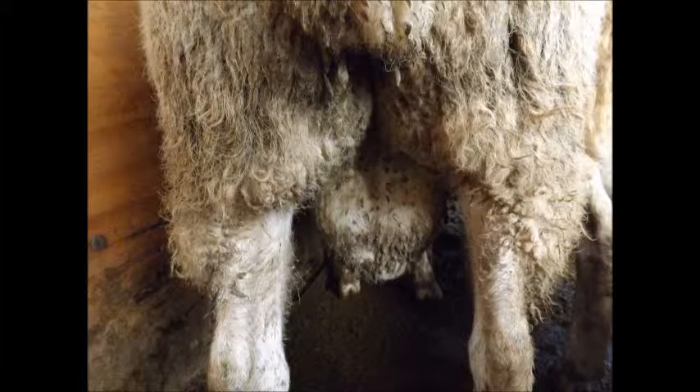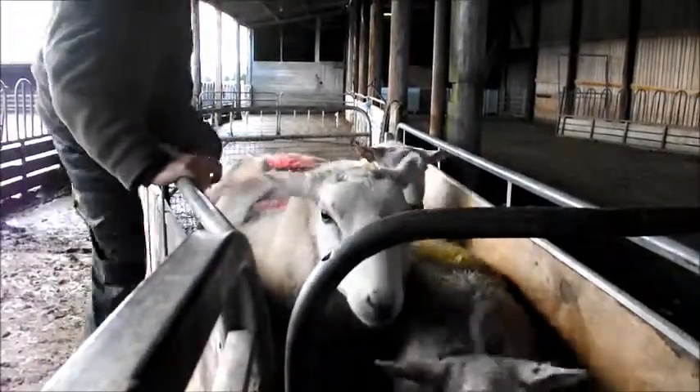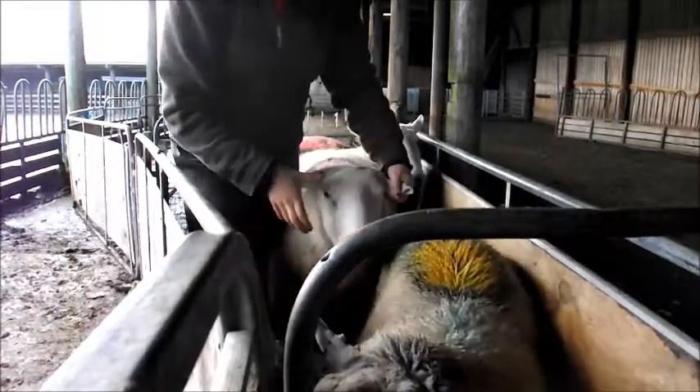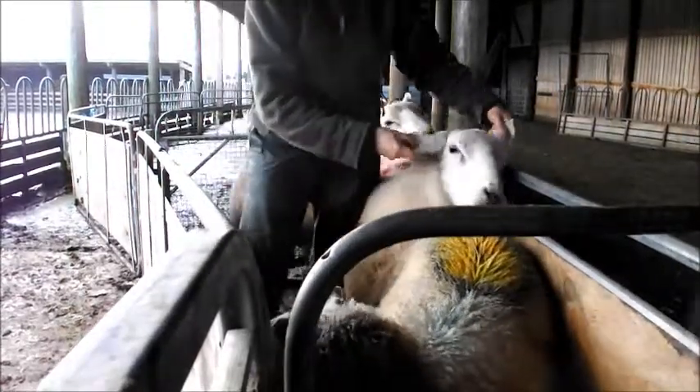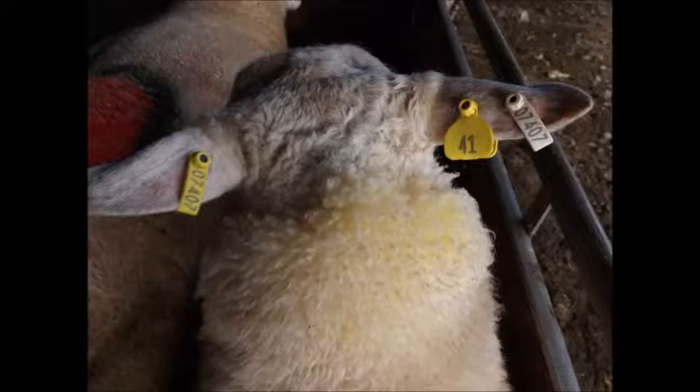This is what a tup looks like from behind. Since the tups are at hand I check to see that they are tagged correctly. Sheep over nine months of age require to be double tagged, one in each ear with the left ear being an electronic tag. The larger yellow tag is to identify the family, therefore this tup is bred from the yellow family.